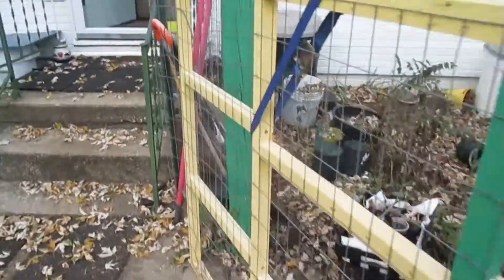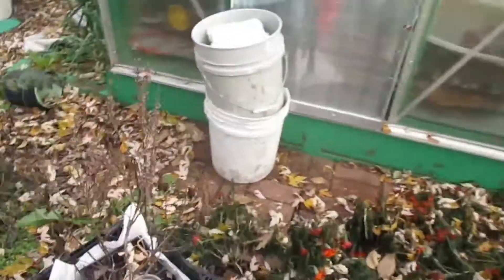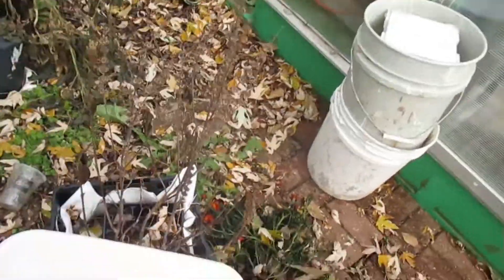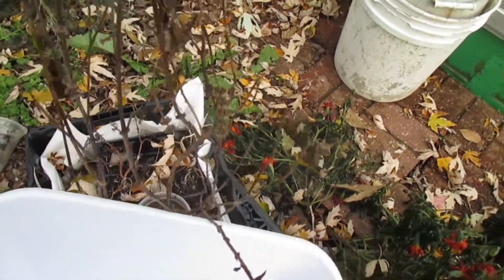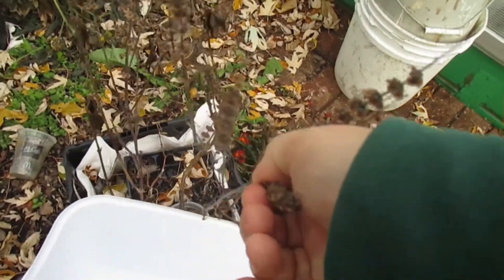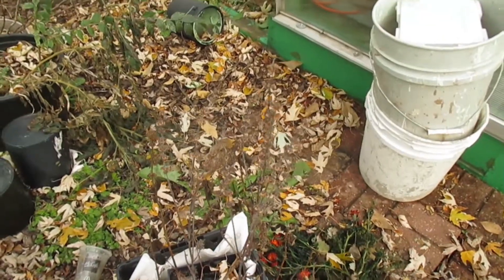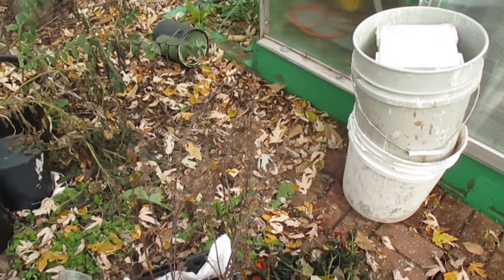Now, this is really the true purpose of the video. I was going to show you — you see all these seeds? I just strip them off. This is basil. So I'm going to strip these seeds off, and then I'm going to show you how you can collect them.